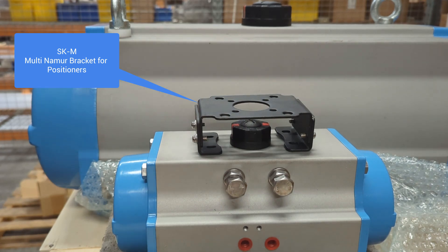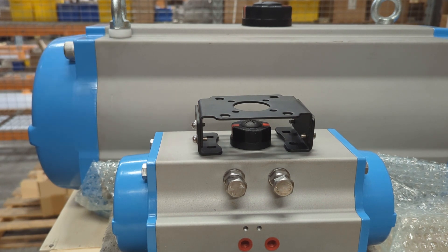This is our SK bracket. It's used for mounting positioners — traditionally analog or digital, electro-pneumatic positioners — onto a pneumatic actuator.